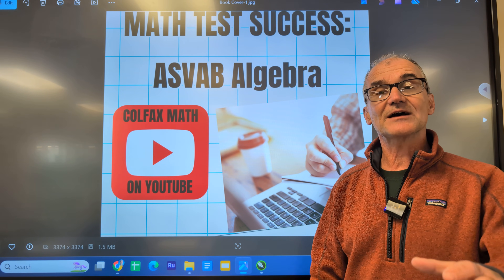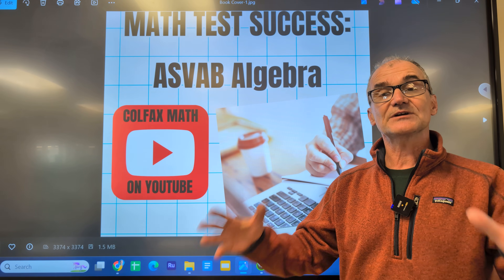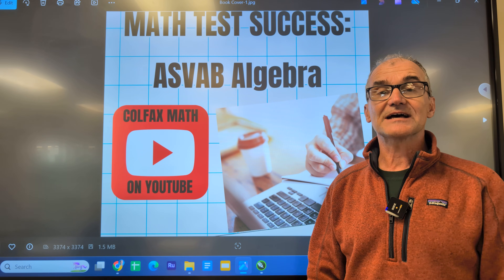I have a big focus on the ASVAB military placement exam, that standardized math exam, but this is great for all standardized math tests.